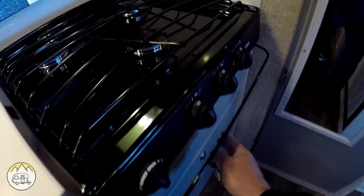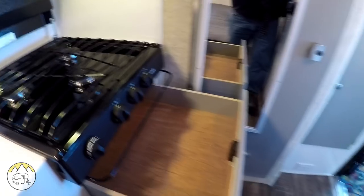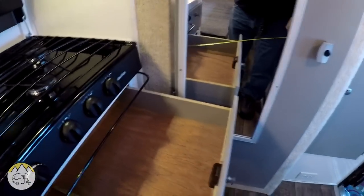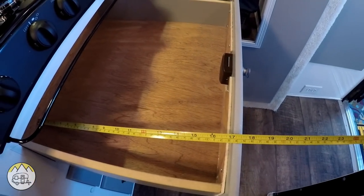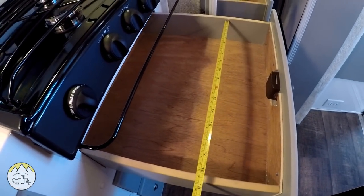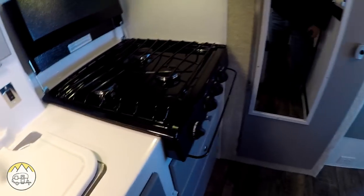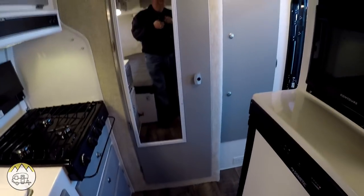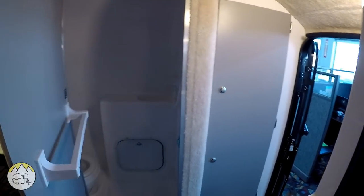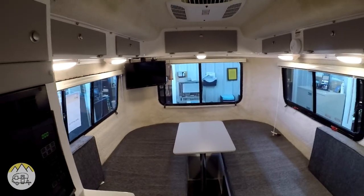The two drawers are the same size. The drawer is 17 inches deep and 18 inches wide — two of those. And the same thing in the bathroom and the closet as the other models. So here's an overall look again at this model with the new colors.